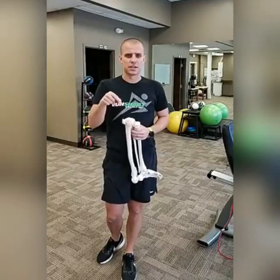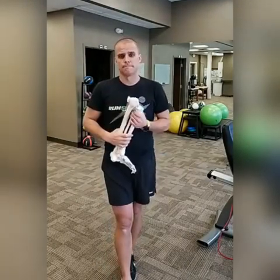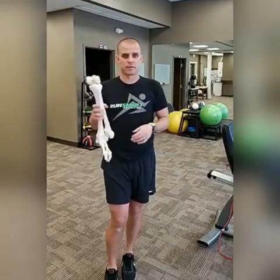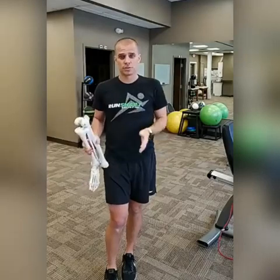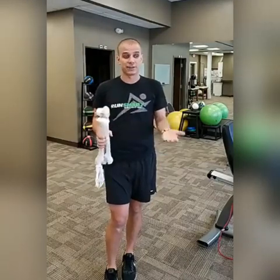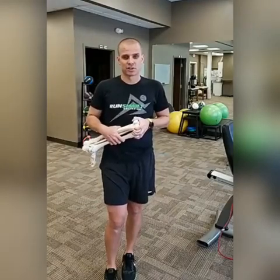If you're still watching, go ahead and type midfootproject.com in the comments so someone can find it. It's a huge boost to your running when you realize that hey, there is a right and a wrong way to run. Have a great day everyone, I'll talk to you soon. Bye.